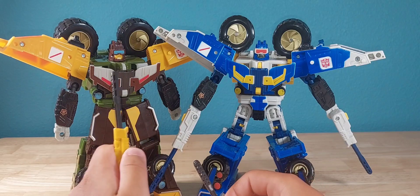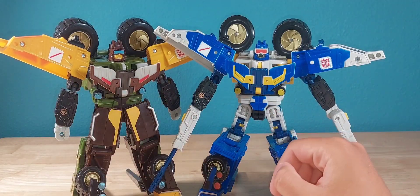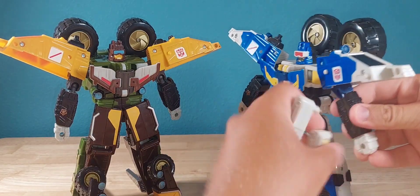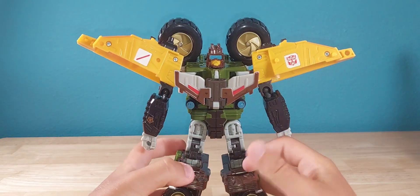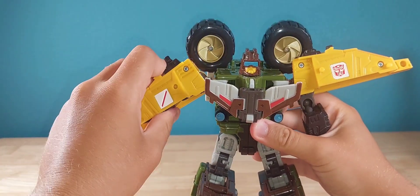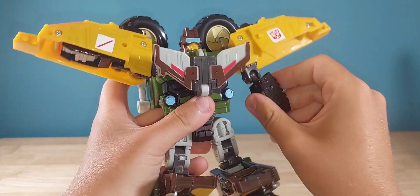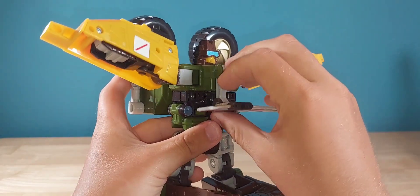All right, let's go into combine mode. I'm going to do Cliffjumper as the torso — shirt mode — and Beachcomber as the legs. Remove the weapons first and foremost, then we'll go into shirt mode. For Cliffjumper, start by returning the arms into their vehicle mode configuration — flip in the hands and flip up the arms.